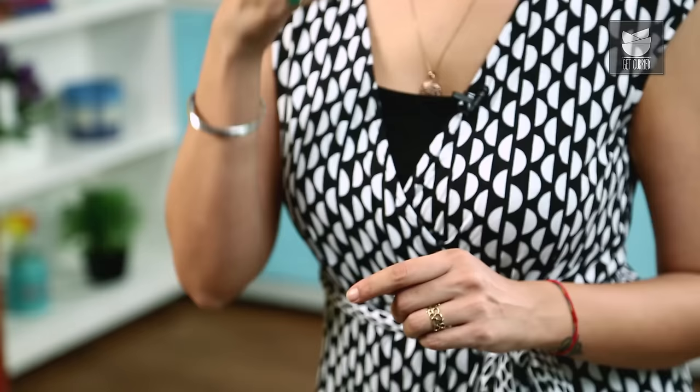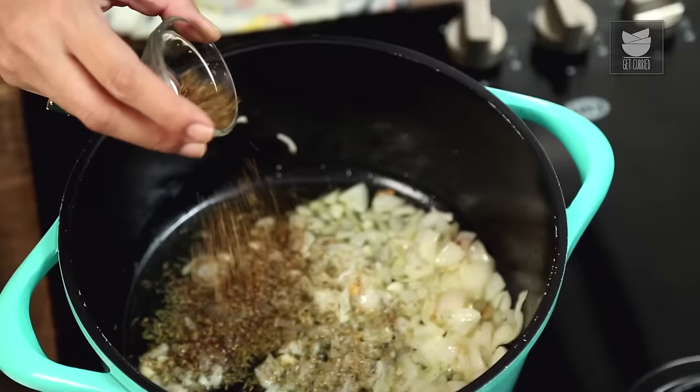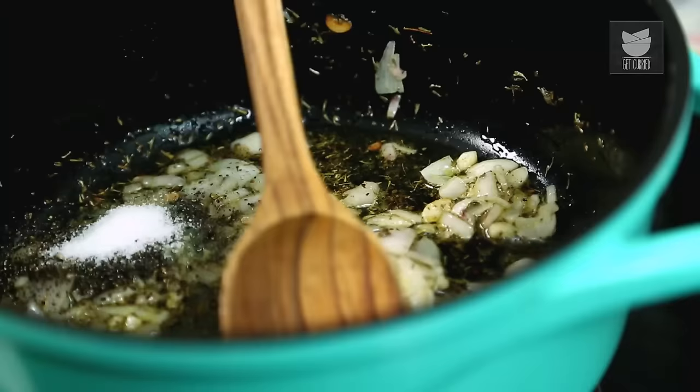The Onions have softened. Now I'm using some Dried Thyme — you can use fresh, but I'm using dried because it has a stronger, more pungent flavour. I'm also adding some Dried Mixed Italian Herbs, about half a teaspoon. Give that a nice little stir, then add a bit of Black Pepper. I like a fiery hit from the pepper so I'm adding a little extra, plus a bit of Salt.